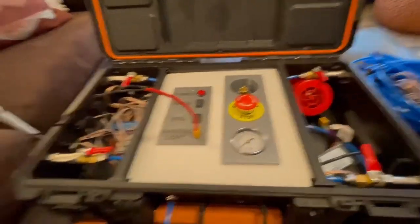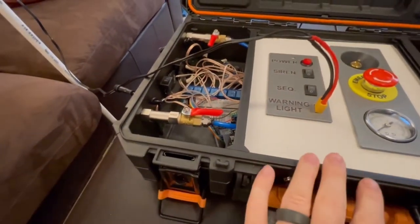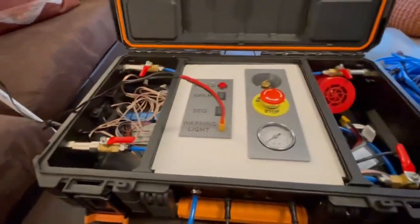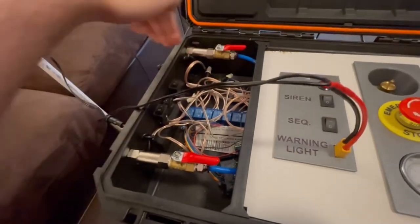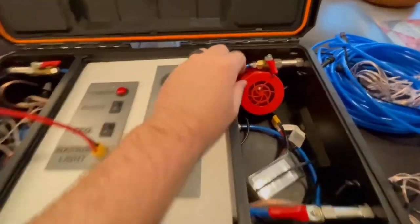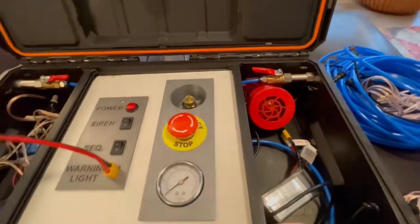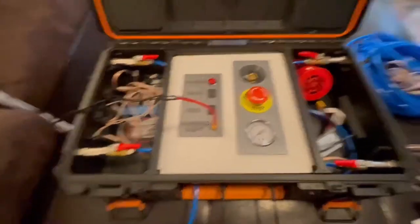Another important step before we do anything is making sure that the valves are open to each system. If we have four launchers we'll want to open each one — make sure the valve is in line. Now that one's open, and that one. The system is all ready to go and we can power it on.